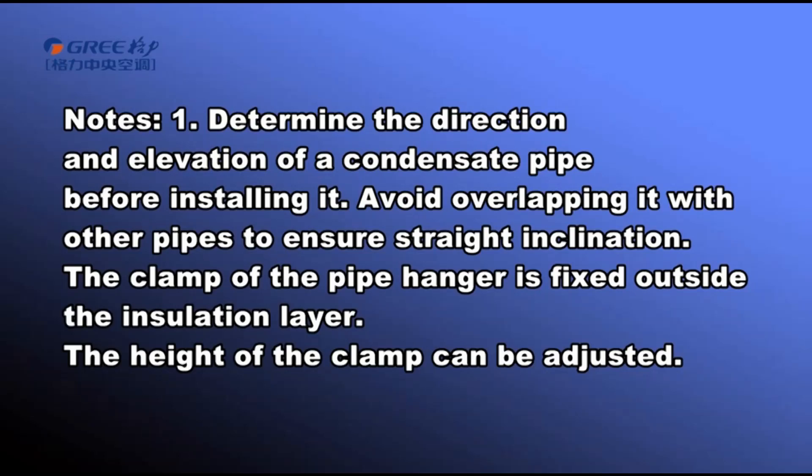The clamp of the pipe hanger is fixed outside the insulation layer. The height of the clamp can be adjusted.